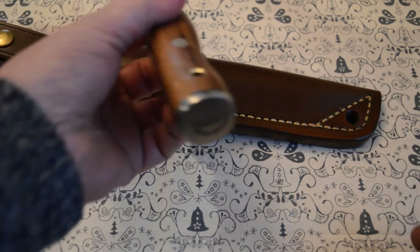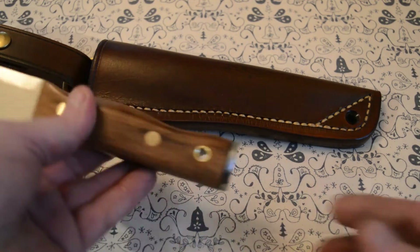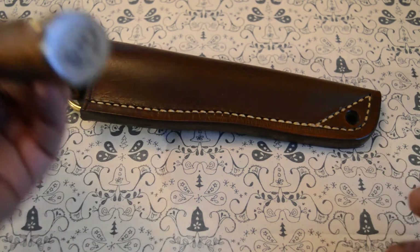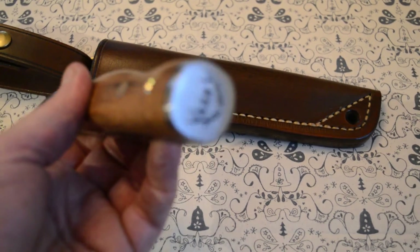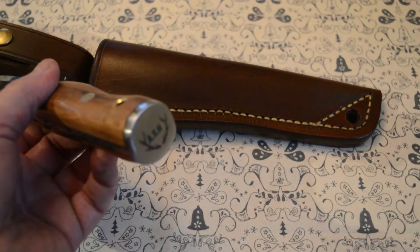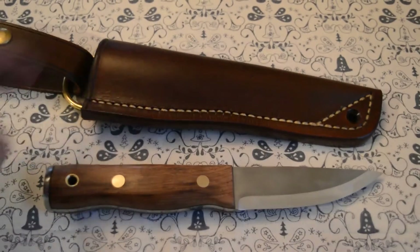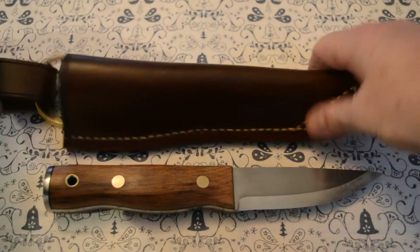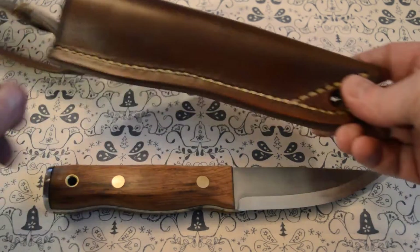It isn't going to focus, but it's got the bookplate on and my logo on the back there. There it is. The sheath has a dangler system — even the sheath turned out exceptionally well.